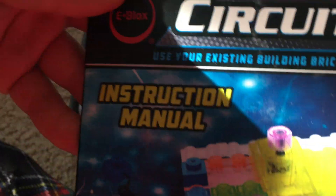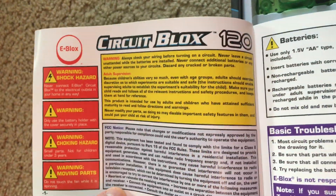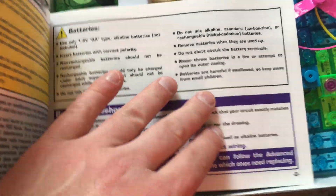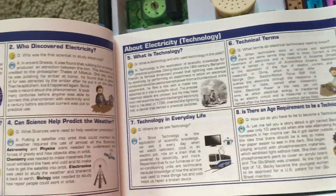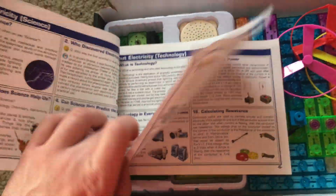Now e-blocks is the brand of this set. It's closely related to Elenco, which manufactures snap circuit toys. The instructions and manual are both listed in an identical format to those for the snap circuits kits.